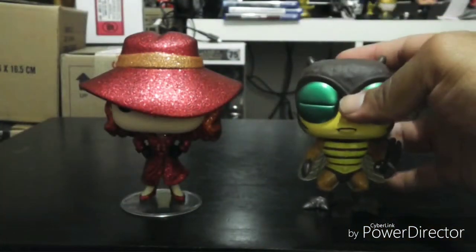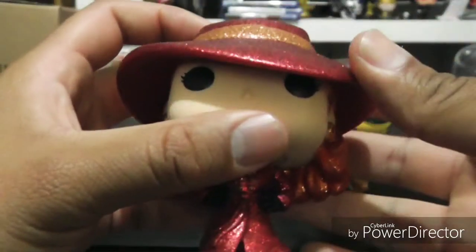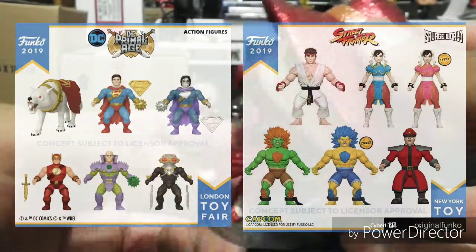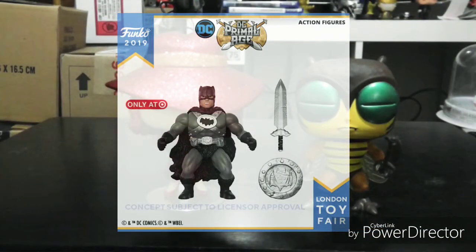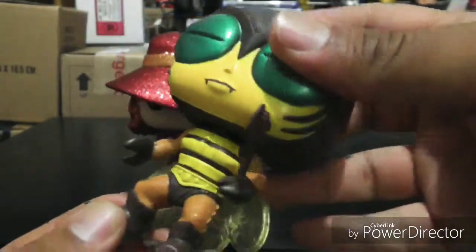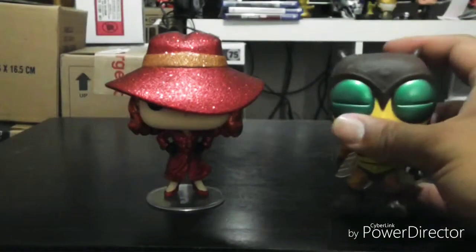For Masters of the Universe, there's been rumors going around that that might be the last pop due to licensing issues. Funko recently released the whole Savage World line — there were a couple of exclusives for Target and they did some DC versions, and I think Mattel wasn't too happy with that. So we'll find out in the near future if they're going to keep making these pops or not. Let me know in the comments if you know anything about that.